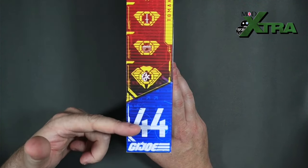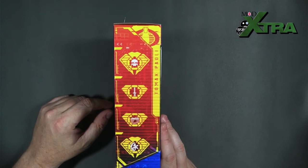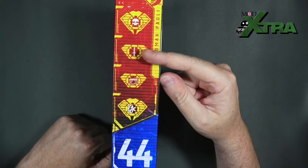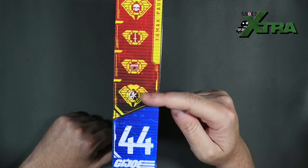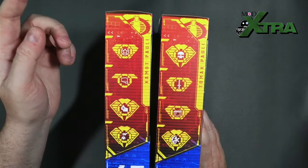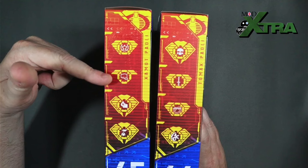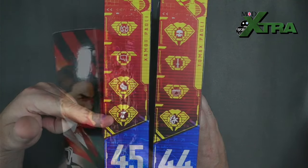On this side we've got the figure number and data card — Tomax is number 44 from the line. Working down the data card: Tomax has an interest in voodoo magic, likes to collect knives, has what looks like split stockings from a night out. His data card differs from his brother's — Zaymott is number 45 and likes stargazing, fist-bumping his bro, going shopping, and has a collection of marionette dolls.